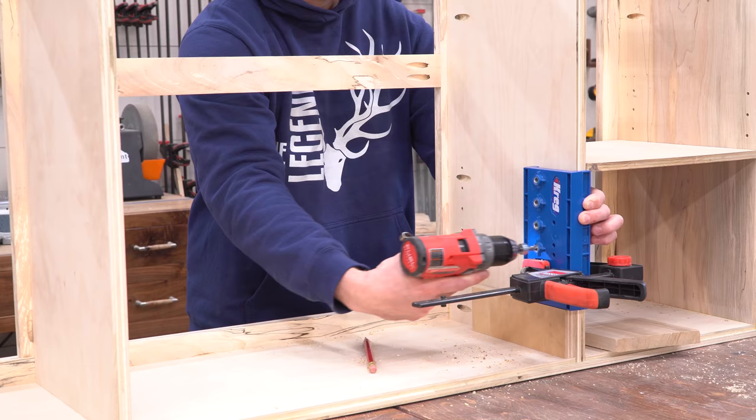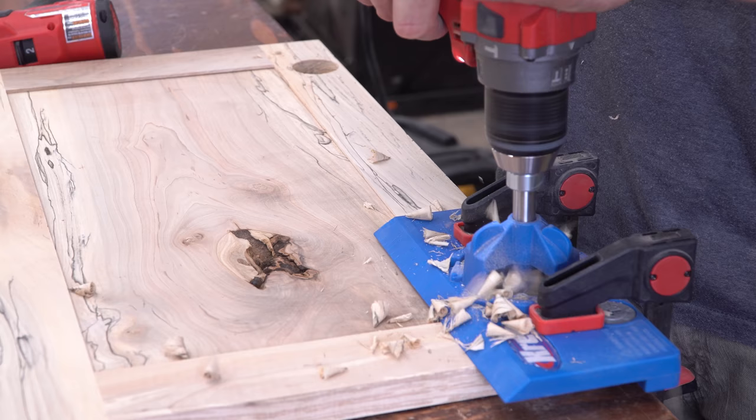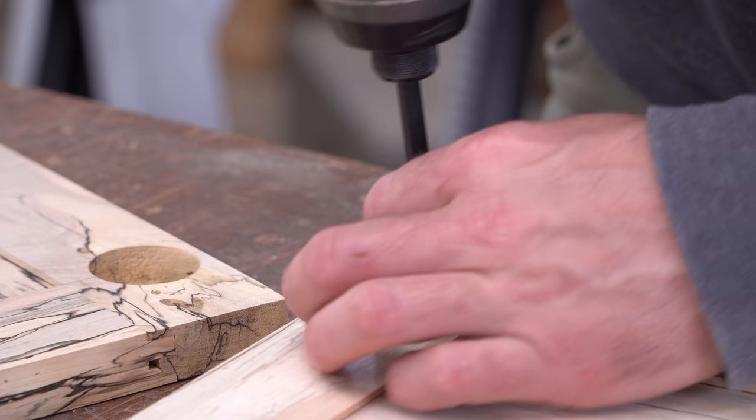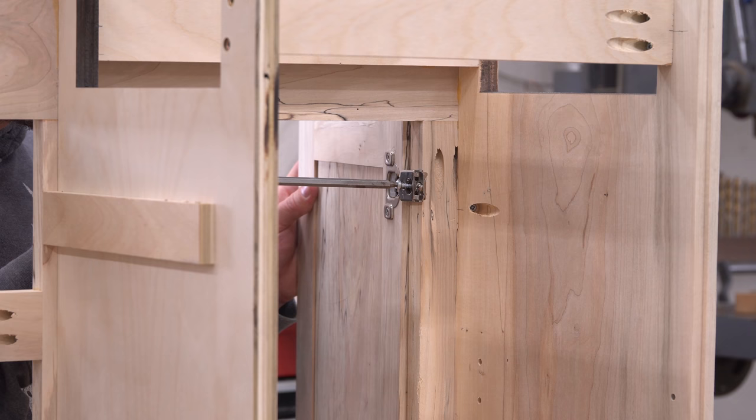I used a shelf pin jig to make adjustable shelving inside the cabinet, then used a different jig to drill mounting holes for the door hinges. A while back I made a separate video outlining the steps to make these raised panel doors, so if you missed that one or want a refresher, I'll put a link in the description.